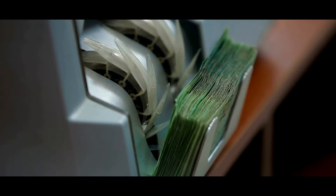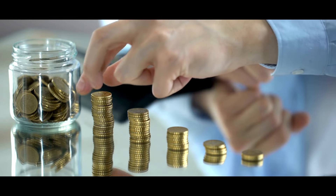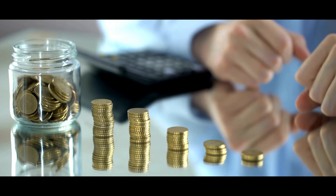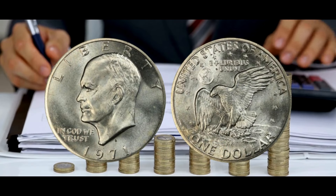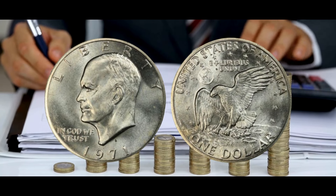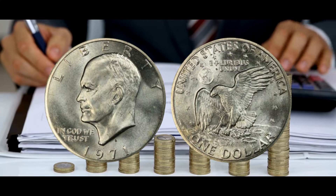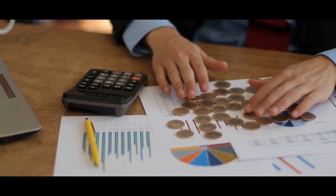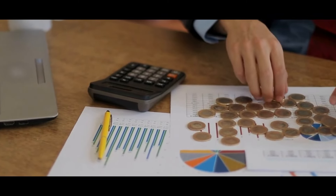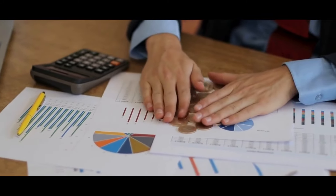An MS66-plus coin is worth about $1,140, whilst an MS67 coin is worth about $1,285. After that, values rise sharply, with MS67-plus at $3,150. There are only seven coins with the grade of MS68, which is worth $6,500 according to PCGS, and one better sample, known as MS69, whose value is unknown because it has never been sold.